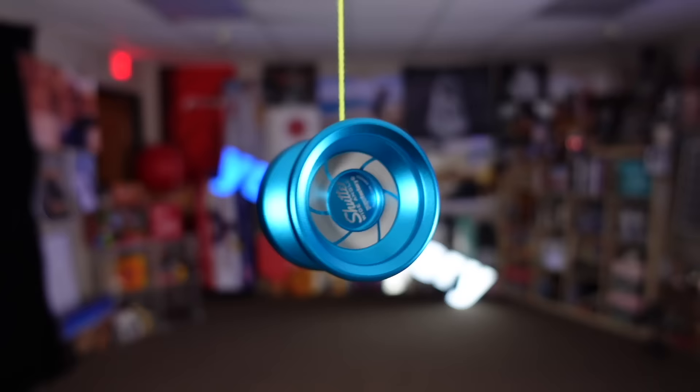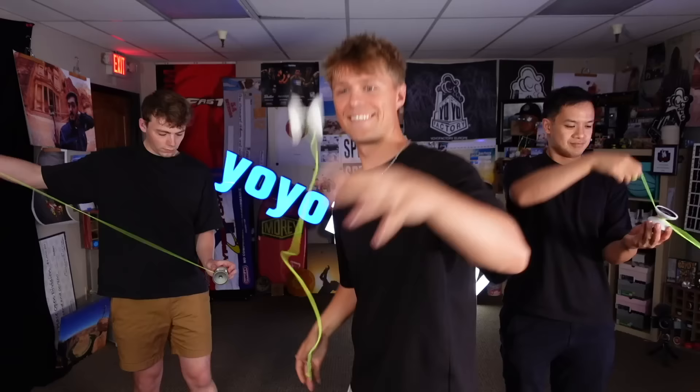They're what everyone uses now — more spin time than you could ever need, ultra-wide shapes, and fancy finger spin caps. But how does yo-yo technology get more advanced than this? That's where the Nine Dragons comes into play. Its free-spinning outer shell allows you to grab the yo-yo in mid-air without stopping its spin.